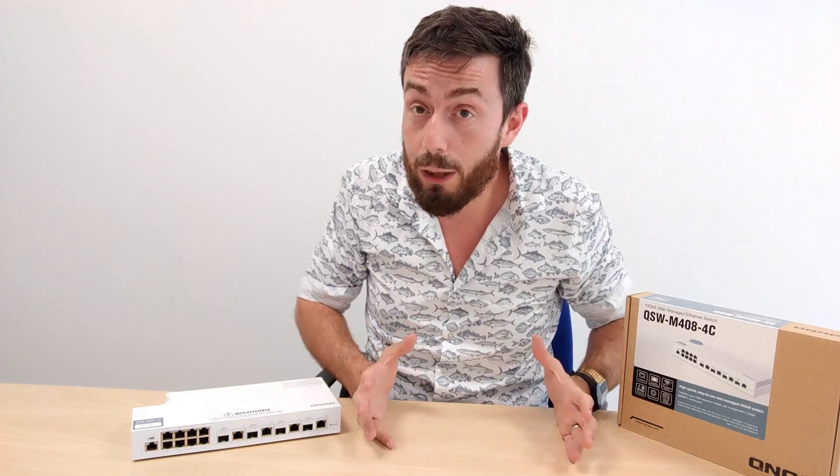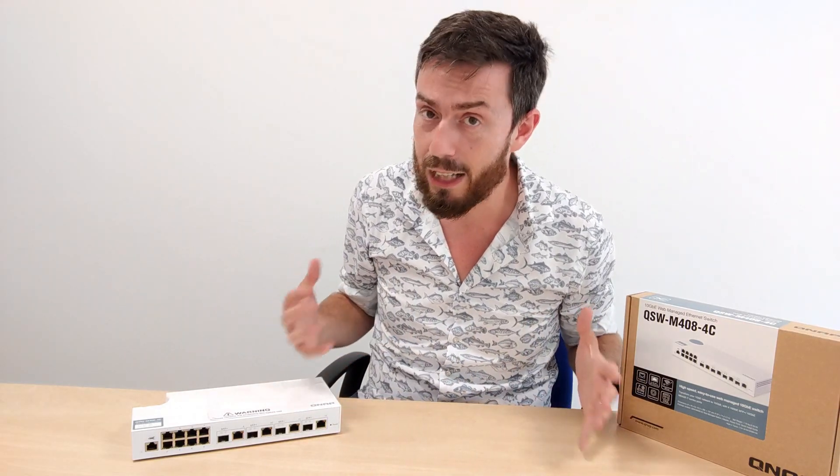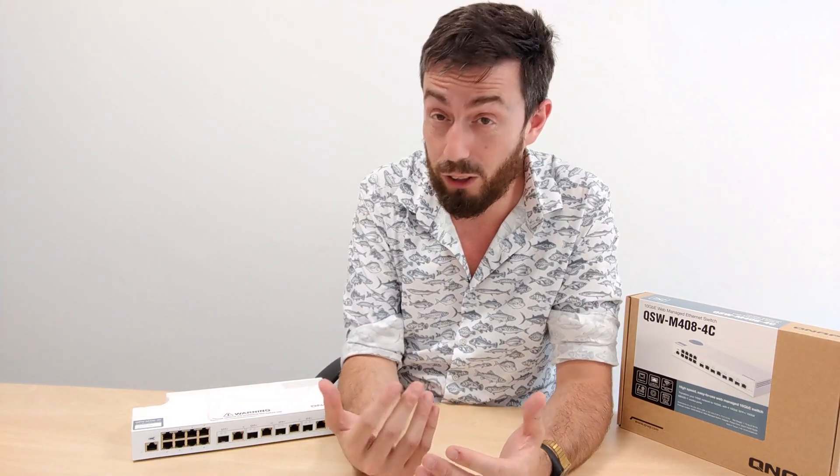Link aggregation, or port trunking, is the ability to combine two ports and effectively double your available bandwidth and speed. You have to make sure that the source you're dealing with - be it a NAS or an internet connection - is still giving you that amount of throughput to take advantage of it, but Mac and Windows environments have been taking advantage of link aggregation and port trunking now for a number of years.